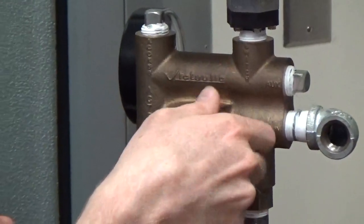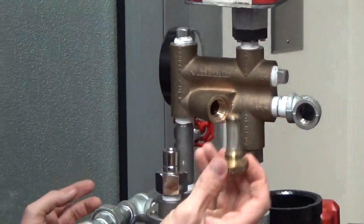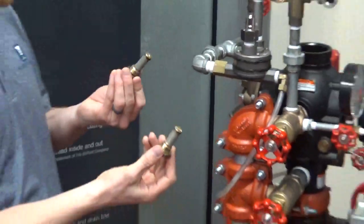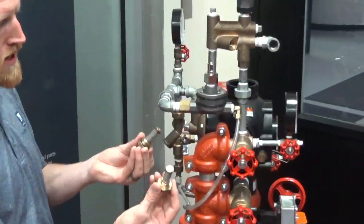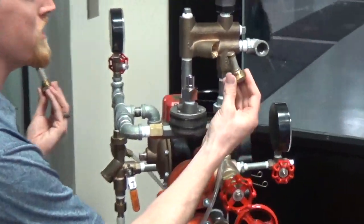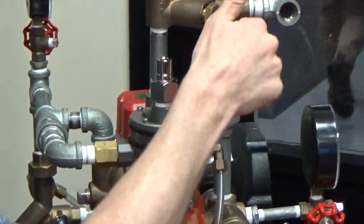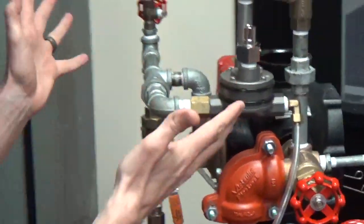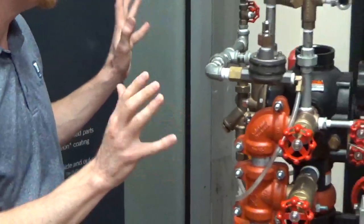Another great feature are these all-in-one cartridge strainers. We've got one up top here in the air and one back here on the water side. These are easily replaceable — throw a few of them in your truck, leave them on site, quickly cleaned and replaced, and they actually fit on every size dry valve.